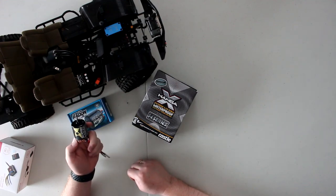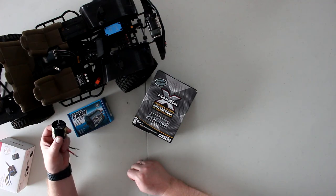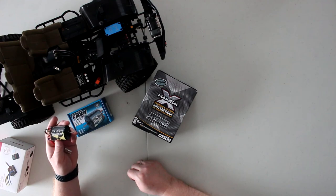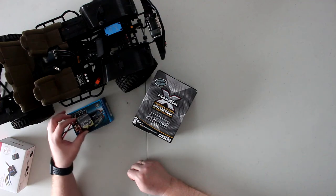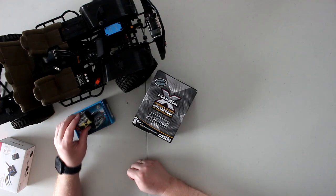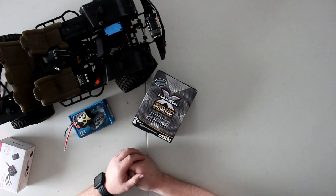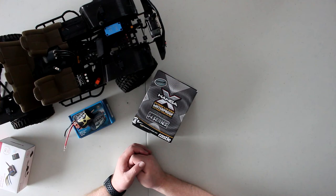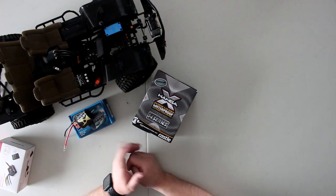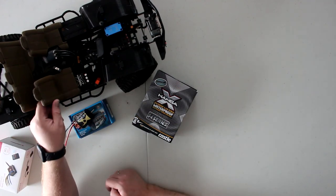I decided to go back to my roots and go brushed on mine, and I was suggested the Radii 12-turn five-slot — equivalent to a 35-turn motor. I'm still going to run this vehicle here — my zombie theme with the Cherokee body. If you're interested in the build, I have a complete build series on my channel. This one has a complete interior that's 3D printed.